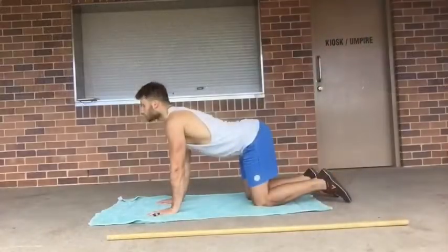Over time you can obviously tweak it and improve and get that nice straight line that we ultimately want to achieve. Alright, so I'm going to take you through some progressions right now — let's go.